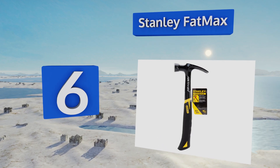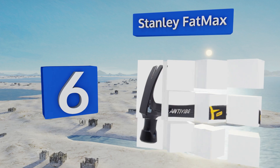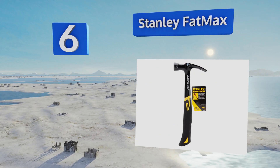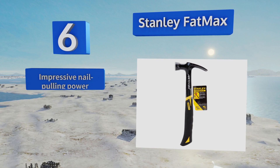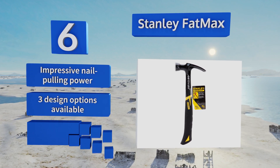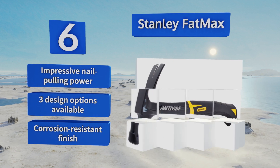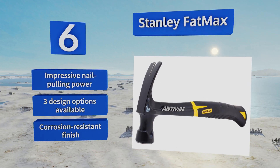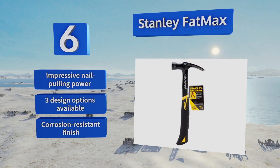Moving up our list to number 6, the Stanley FatMax is backed by a limited lifetime warranty, so there's no reason to hesitate in smashing away at nail after nail. Its patented anti-vibration technology helps ensure that your hand won't come away sore or fatigued after a long work session. It boasts impressive nail-pulling power and is available in three design options, all with a corrosion-resistant finish.